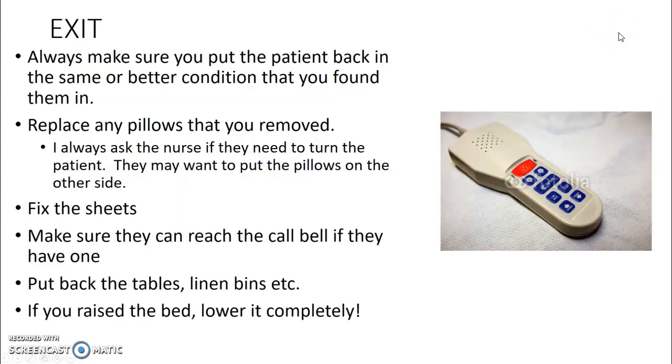When exiting, make sure the patient is back in the same or better condition than you found them. Replace any pillows, ask if they need to be turned. Fix the sheets and make sure they have their call bell. Put back the tables and linen bins. If you raised the bed to be ergonomic, lower it back down to the floor.